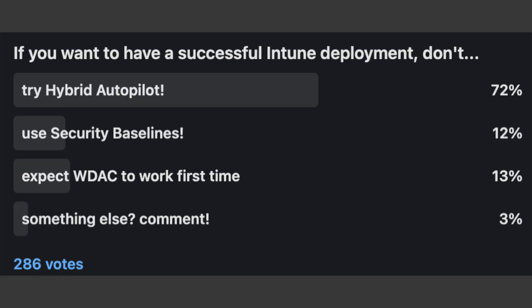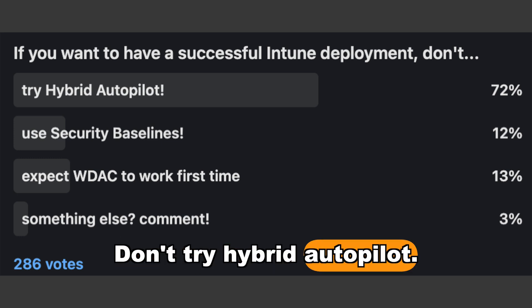It's not great when you use it for hybrid Azure AD joined devices. In fact it's pretty terrible at it, because that's entirely not what it was designed to do, and the technicalities and logistics of getting a device to join your domain from the internet are not simple at all. Yes, it can work, and many organizations have got it working — some of them even have it working well — but that doesn't mean it's a good idea. And don't just take it from me: over 70% of the people who responded to my poll said that if you want to have a successful Intune deployment, don't try hybrid autopilot.